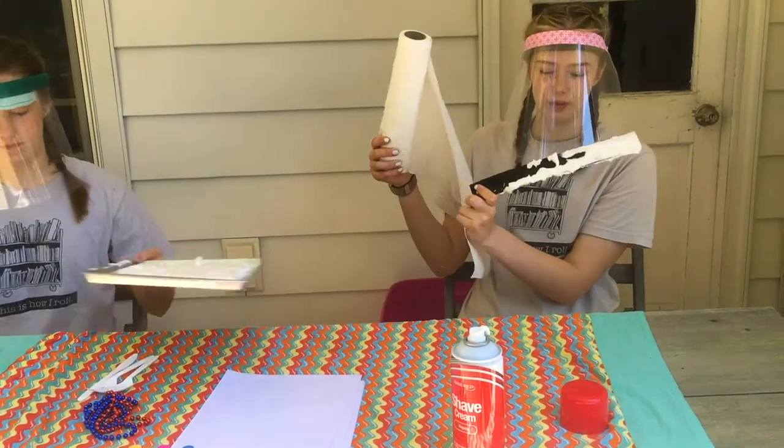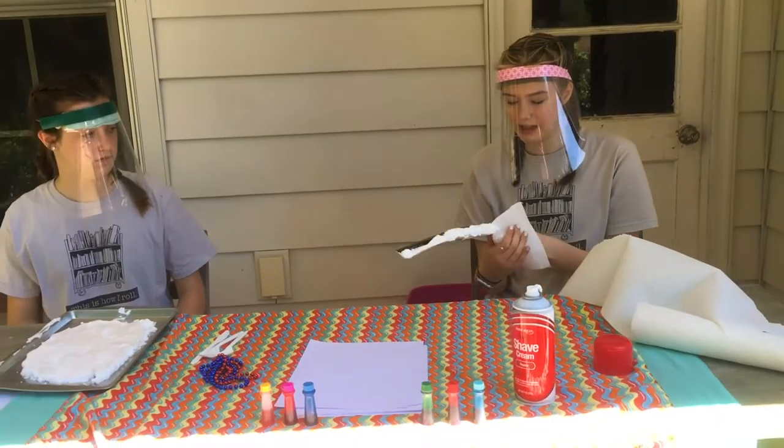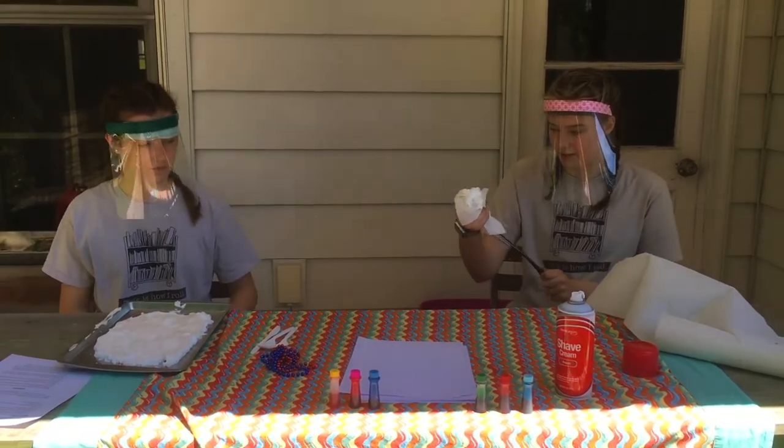Whenever you use the ruler, right when you're done, you want to get a towel or a paper towel and get the shaving cream off of the ruler.